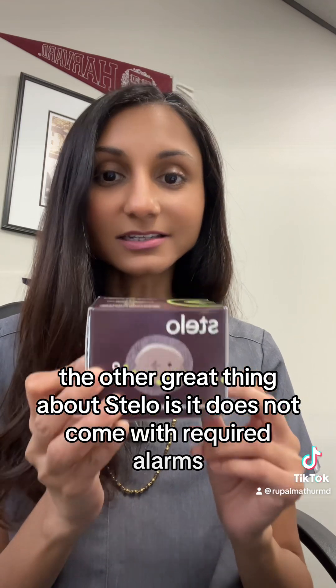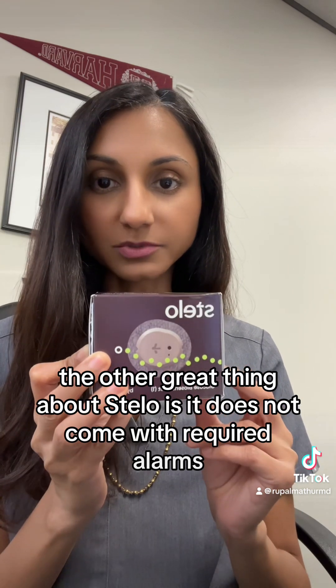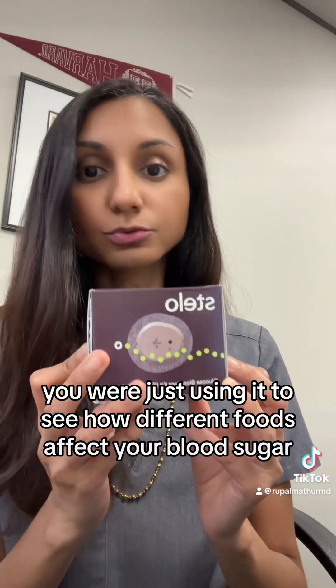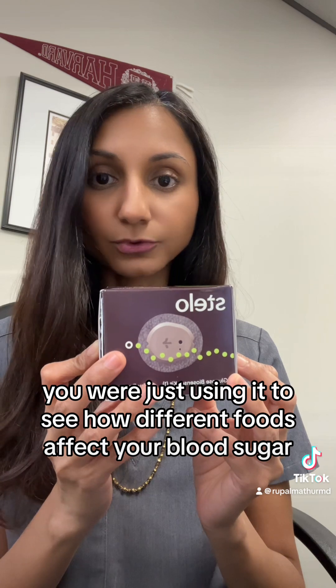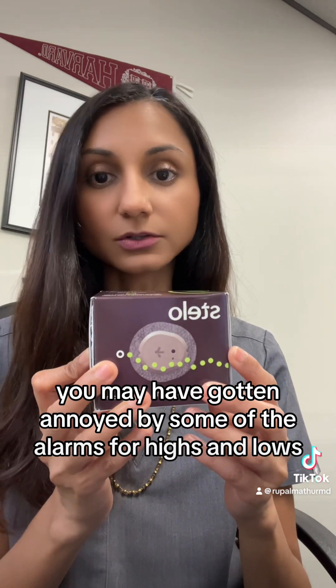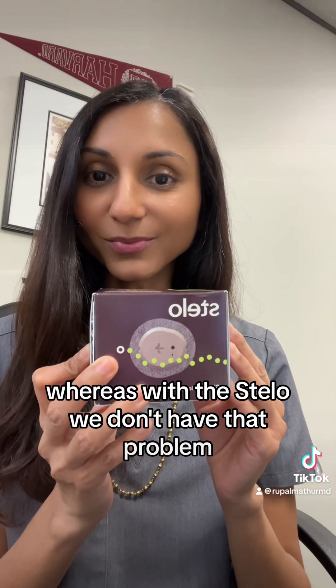The other great thing about Stelo is it does not come with required alarms. If any of you have ever worn a Dexcom or a Freestyle Libre and you don't have diabetes — you were just using it to see how different foods affect your blood sugar — you may have gotten annoyed by some of the alarms for highs and lows. With the Stelo, we don't have that problem.